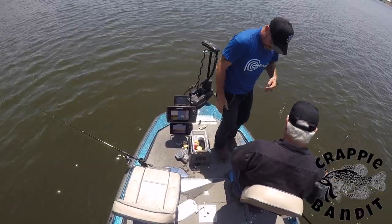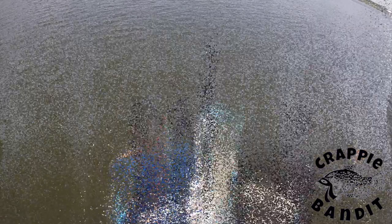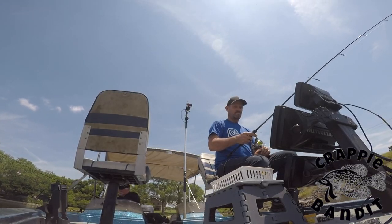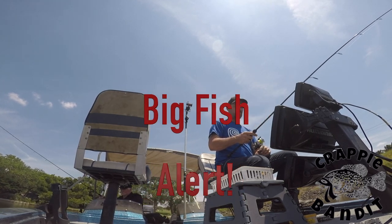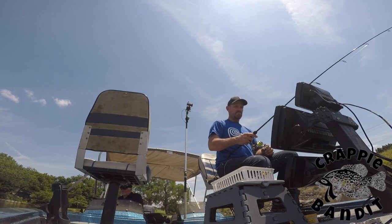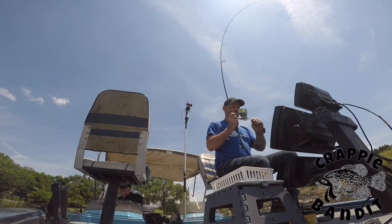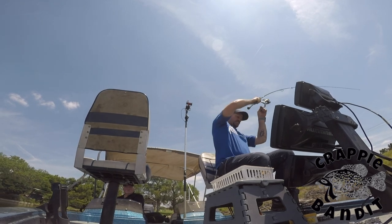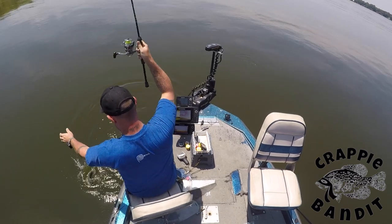There it is! Oh he's a monster! Get the net. He just barely took it — bumped it on the bottom.